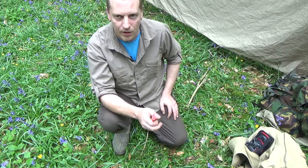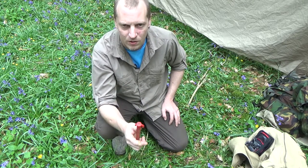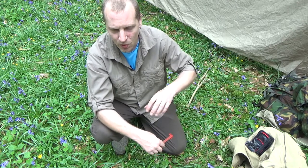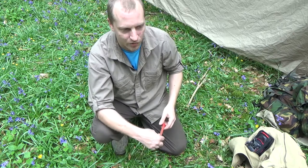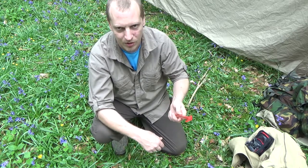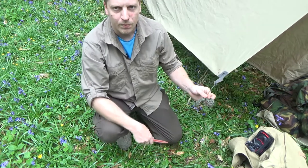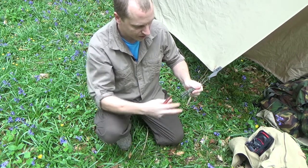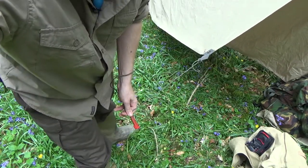Right, onto the guy lines now. I always bring pegs out with me because I don't like cutting down green trees — green plants like hazel and willow. They do grow back quite fast, but I still prefer not to cut any down, and it can be quite difficult to find enough semi-green strong fallen timbers to make pegs from in a lot of places, so it's just a lot easier just to bring pegs. These only weigh about 17 grams each, so it's not a lot to bring six or seven of them in your pack. I always leave my guy lines attached to my tarp, but you can clip them on and off, whichever you prefer.